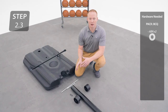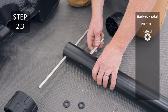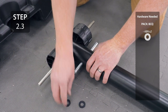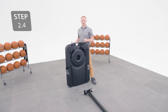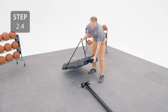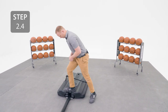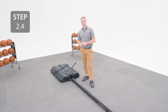Slide the long axle into the bottom hole of the bottom pole. Slide the short axle into the hole just above. Add your wheels to the long axle and then your spacers. Lay the base onto the long axle, making sure that the axle rests in these notches. Then step on the base until you hear it click into place.